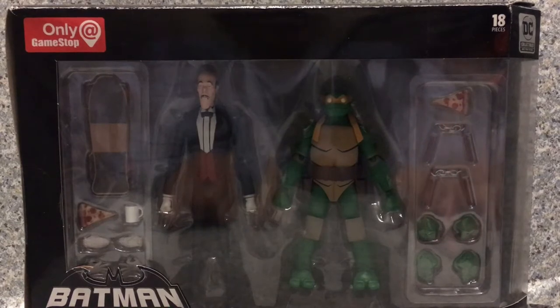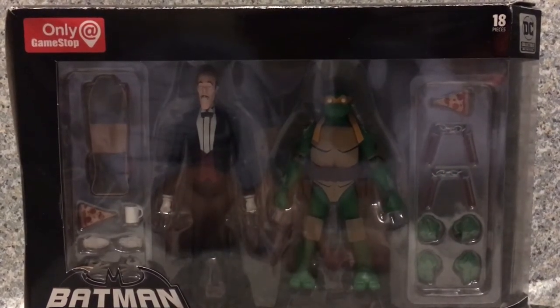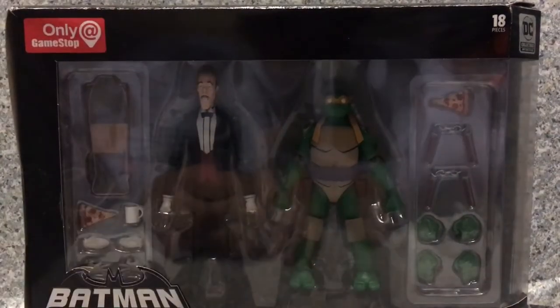Hello, DC fans slash TMNT fans, this is JAR369, welcome back for another figure review. Today I'll be taking a look at the DC Collectibles Batman vs. TMNT 2-pack that features Alfred Pennyworth and Michelangelo, the party dude.